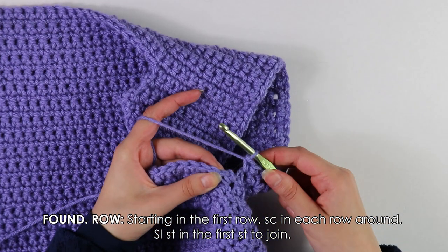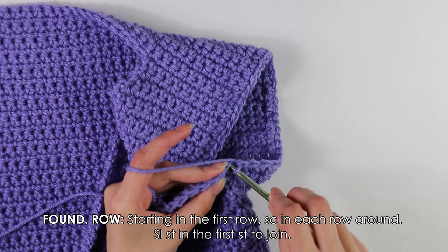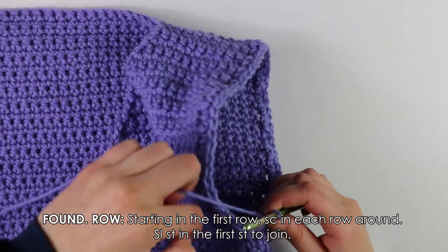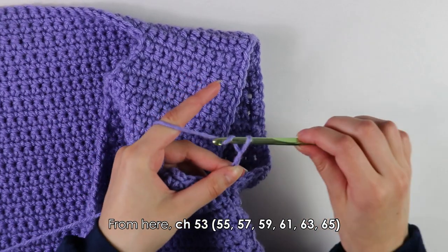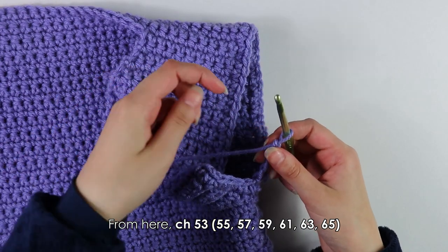Once you've finished working the foundation row of single crochets all the way around the armhole, slip stitch into the very first stitch to join. That seals the foundation row. From here, make a chain of 55 — though you can make your sleeve however long you'd like. I'm making a full sleeve so I'm chaining 55.